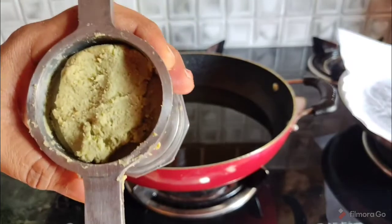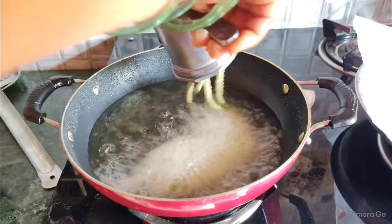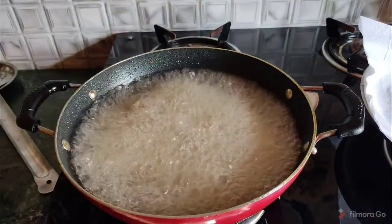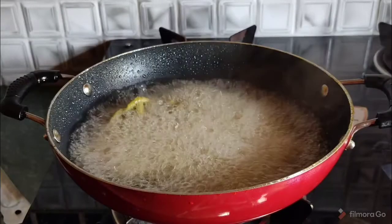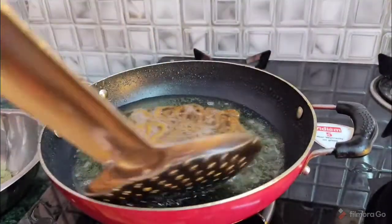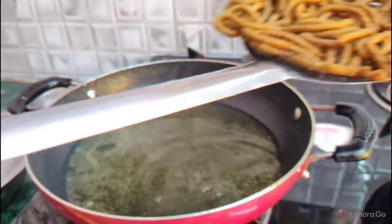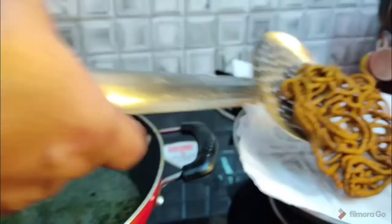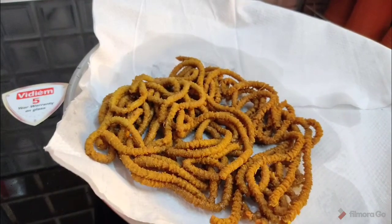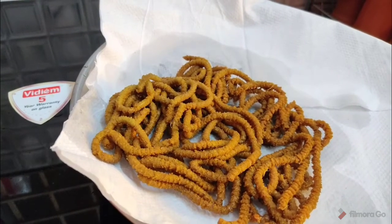We will add the chakras. Add the chakras. Cut the chakras — at least, we will add the chakras. After we add the chakras, let's make the taste of it.